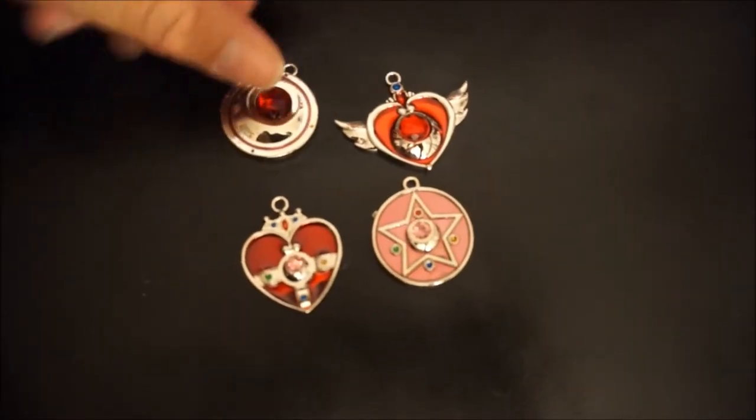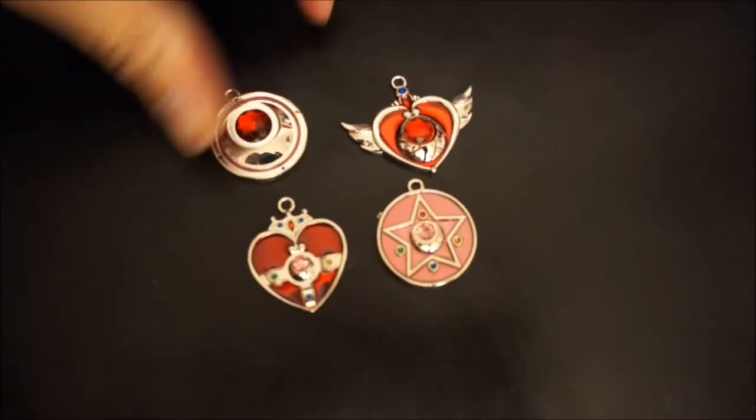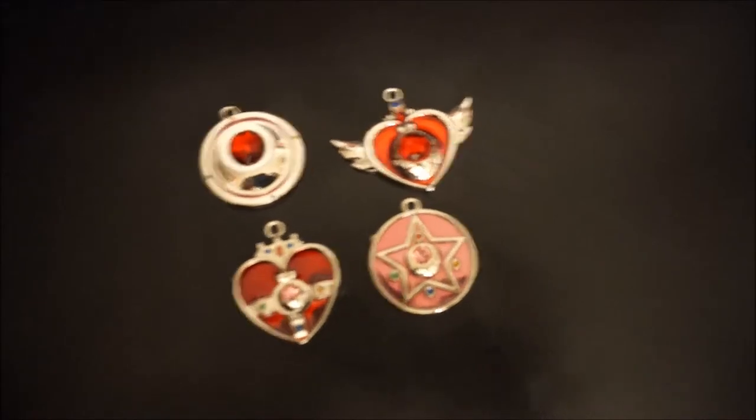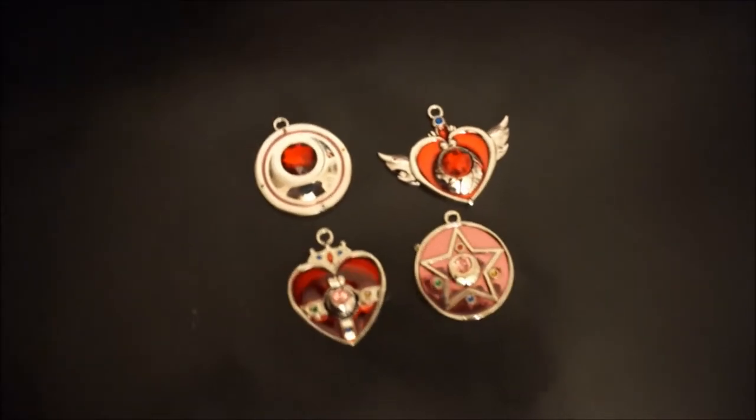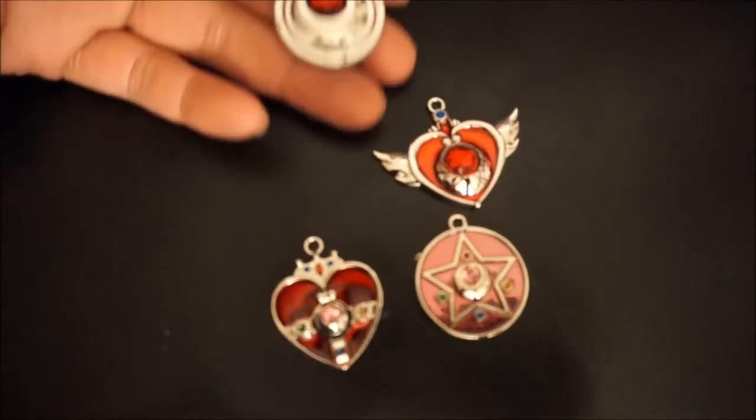They all came with just a little keychain, so you can use it as a keychain charm or whatever. The hole is big enough so if you have your own necklace, you can use it as that too. We're just going to see up close what these all look like.